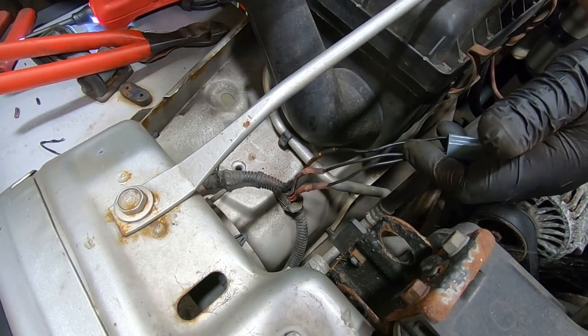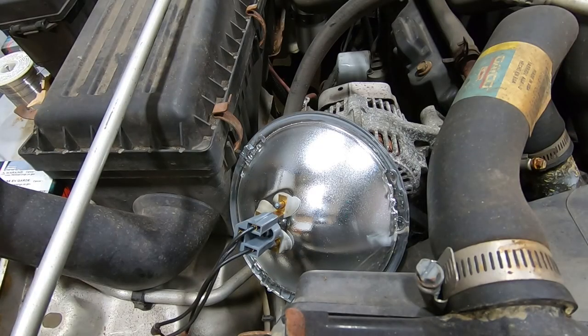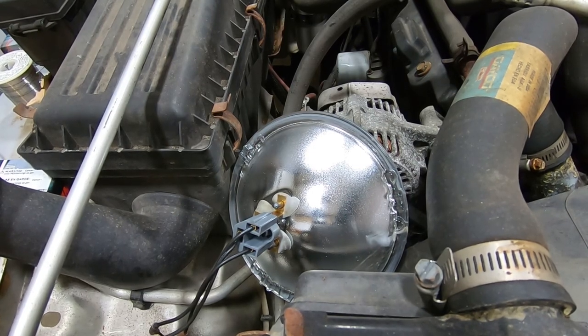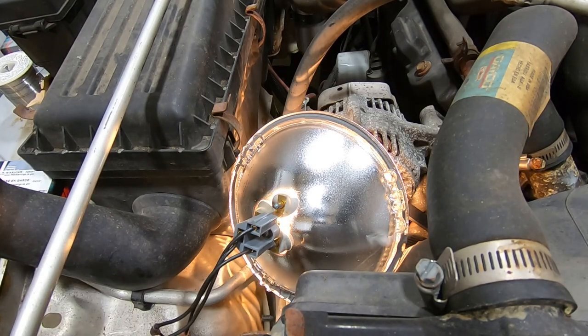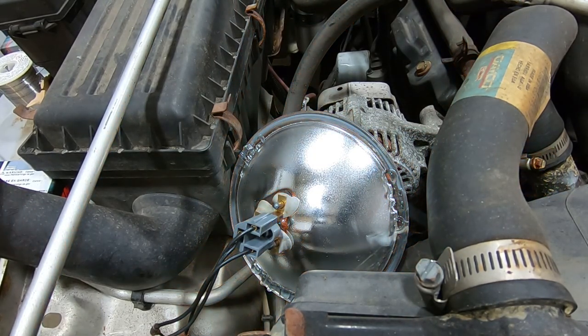All right, so there we go. Now what we're going to do is grab a new headlight, plug it in, and see if we actually have headlights now. You guys will be able to see whether or not we have headlights before I do. So now that we know that worked, we know our fuses are good, we know our headlight relays are good, and we now know that our wiring to the first headlight is good. What we have to do is the exact same process on the driver's side — pop the headlight in and make sure everything is good.